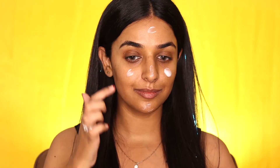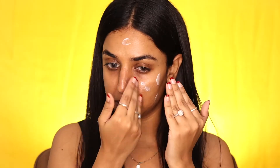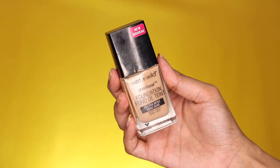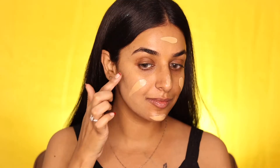First it is important to prime the skin for a smooth base, so here we are using a moisturizing primer from Maybelline. Then spreading the foundation all over the face and blending it further using a damp beauty blender.